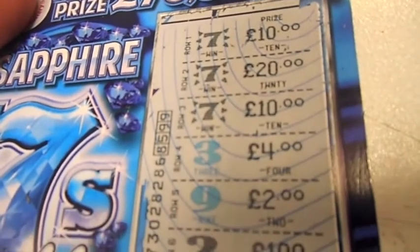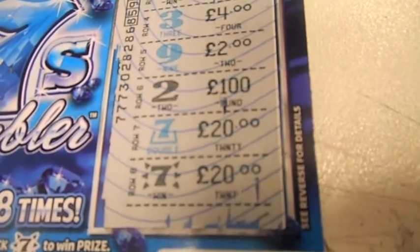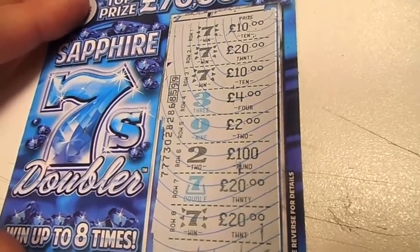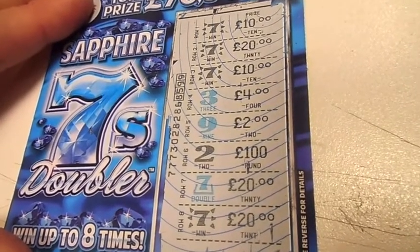£10, £20, £10, double £20 and £20. So I just won £100. I'm absolutely gutted that I didn't scratch off on film now. But I thought I'd put a little video up just to show you what I'd won.